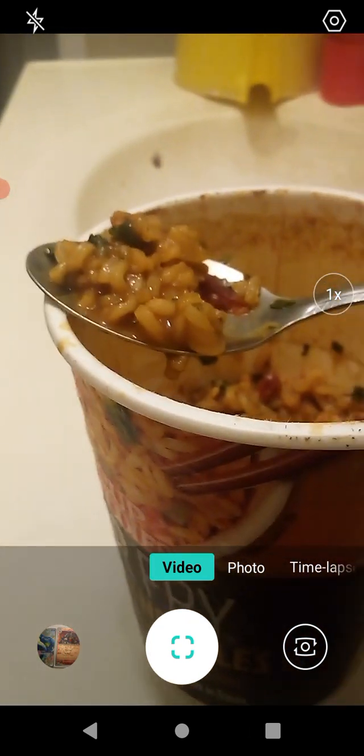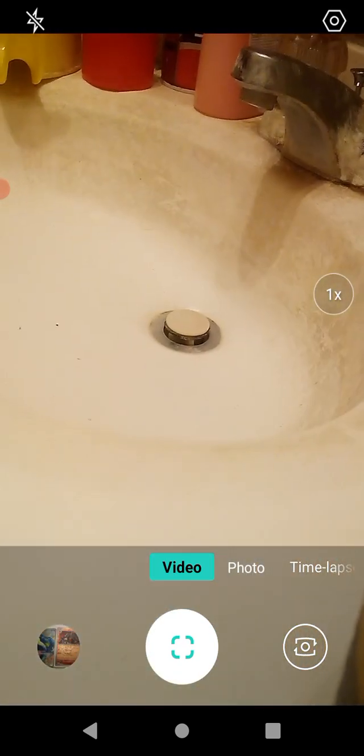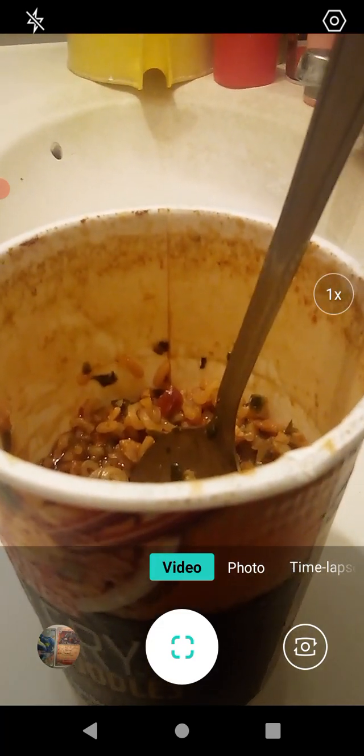We've let it set for a little bit, so it should be cool now. It's a little bit spicy — temperature-wise, hot. Spicy but sweet. Pretty good. Spicy but sweet — I kind of like it. It is mild. It's good. Very good. Has a little bit of a bite to it, which is fine. It tastes really, really good.